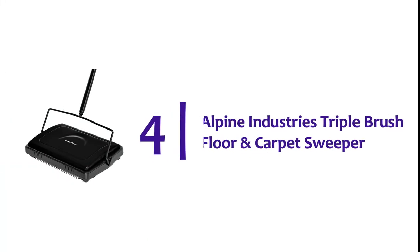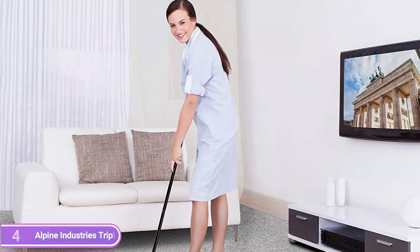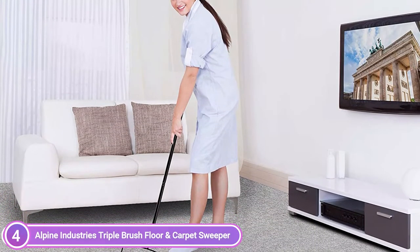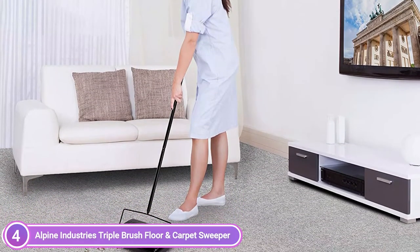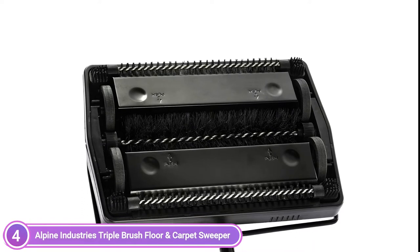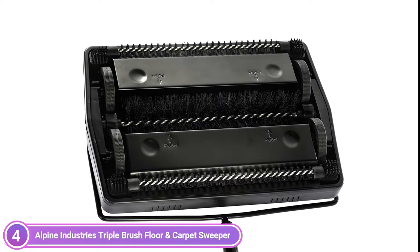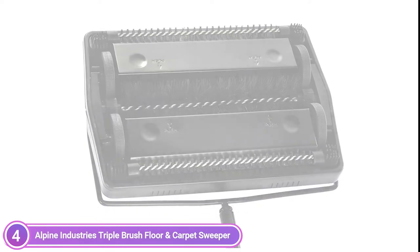Here is item number 4, Alpine Industries Triple Brush Floor and Carpet Sweeper. It's easy to use and an excellent option for quick cleaning touch-ups. There's no cable to connect or dustpan to clean, just quick and effective cleaning. The carpet sweeper is made using a mixture of plastic and steel to ensure long-lasting and dependable use. It includes a brush for fast and simple cleaning of bristles. It is quick and easy to clean up debris and dirt in no time using the Alpine Industries Carpet Sweeper.